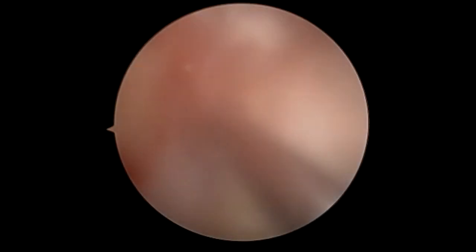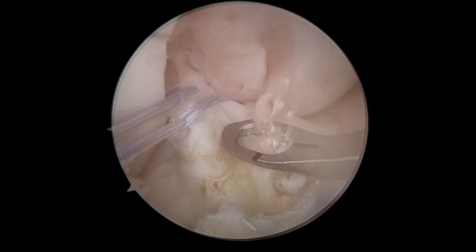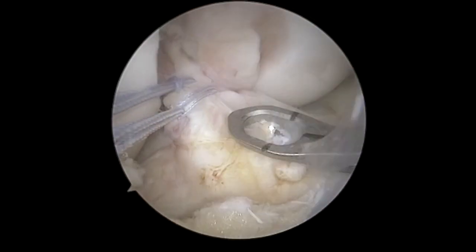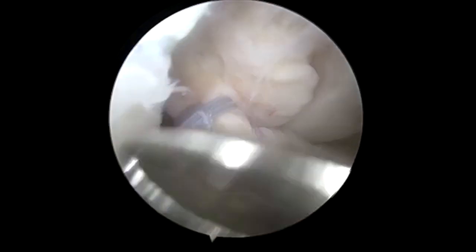Following this we're going to put the spade tip drill and go all the way through, drilling approximately where we want the ACL to repair back to. Then we're going to use the bowl guide with a 3.0 cannulated drill.